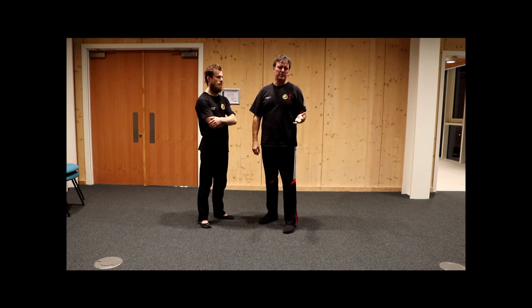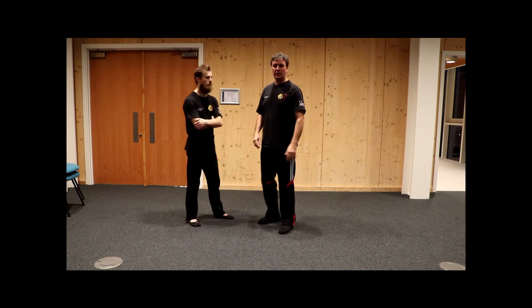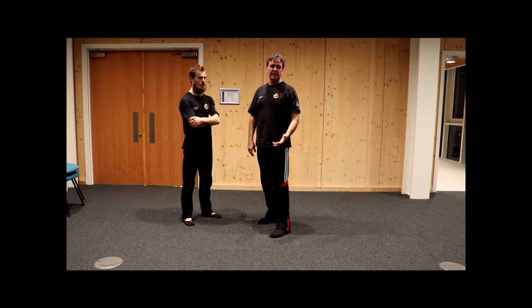You often see people doing inappropriate footwork — they'll be dragging their feet along like so, they'll be jumping up and down, and generally trying to be really static.